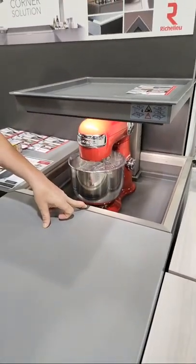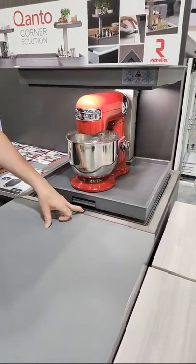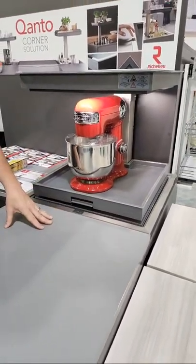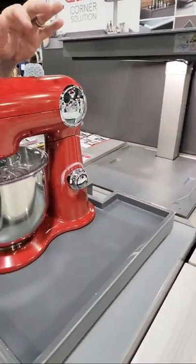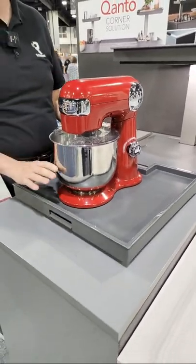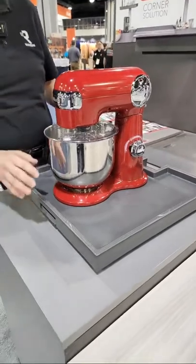It has a 55-pound weight rating. We're showing it here with a new option that will be available hopefully soon — a cart. You can put your heavier items on it. It has a brake. We do not recommend you use appliances on this; this is just to get it out. You can put it on your countertop and use it, then put it back.